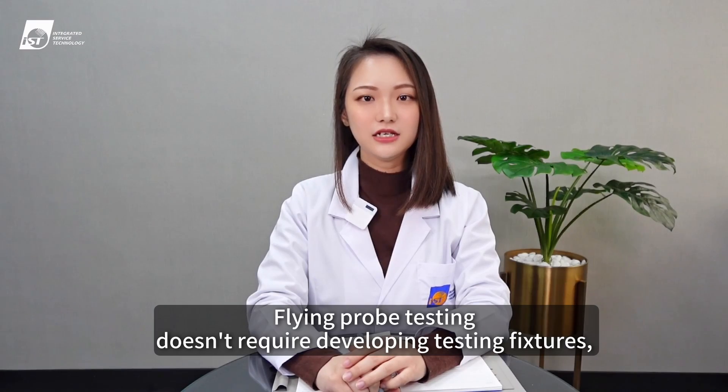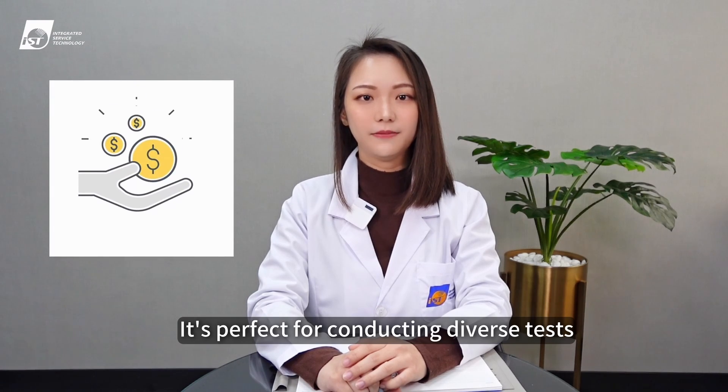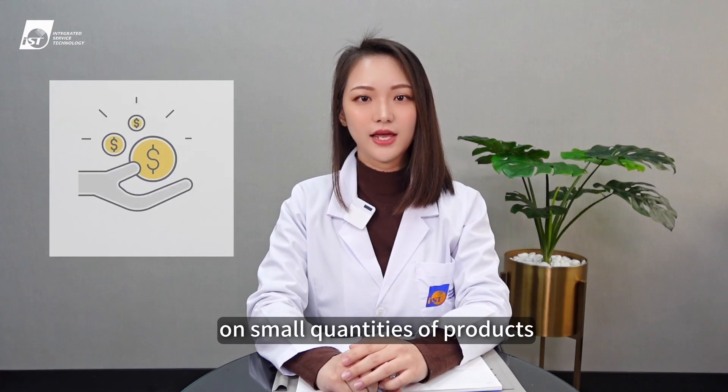Flying probe testing doesn't require developing testing fixtures, which can save a lot of time and money in upfront work. It's perfect for conducting diverse tests on small quantities of products.